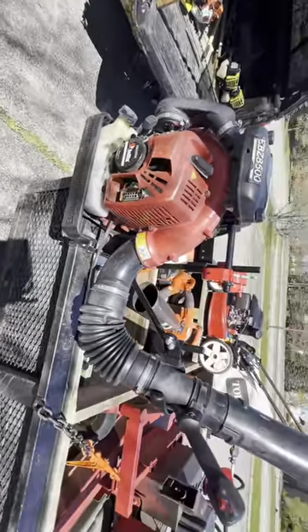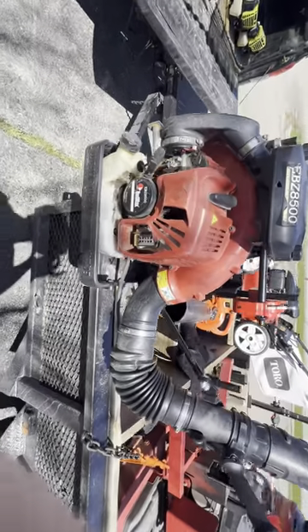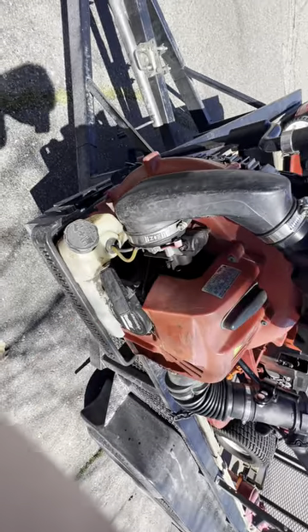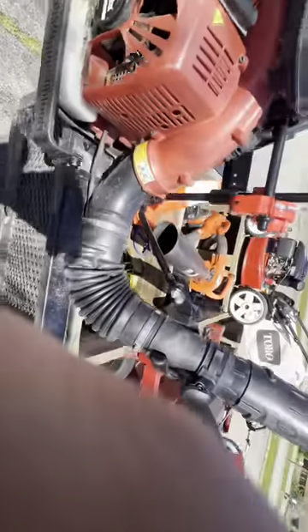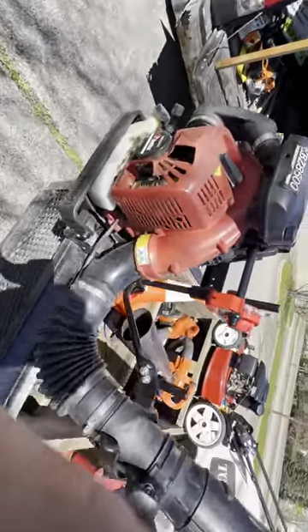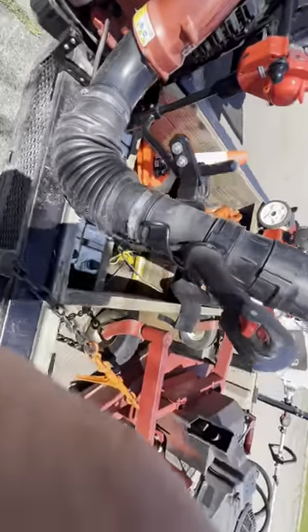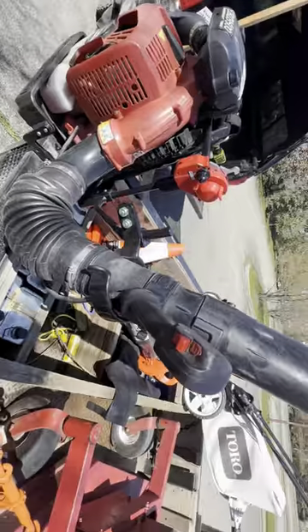We got this blower — it's pretty well used and it's been running pretty good even though it's pretty well abused. It's really loud though, and it kind of gets on your ears after a little bit of run time.